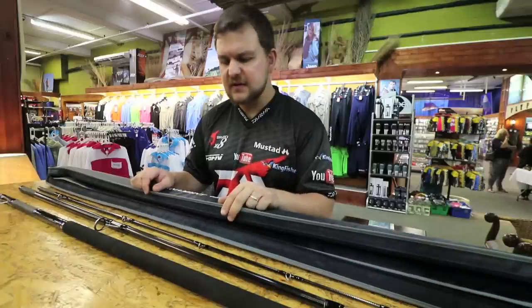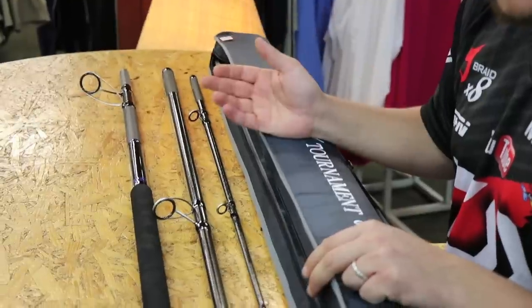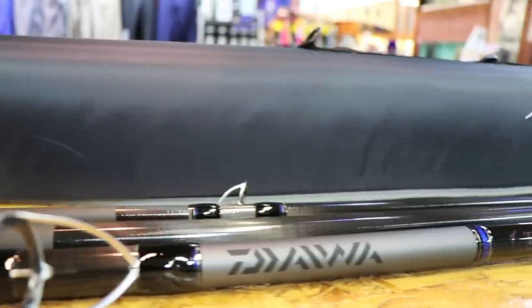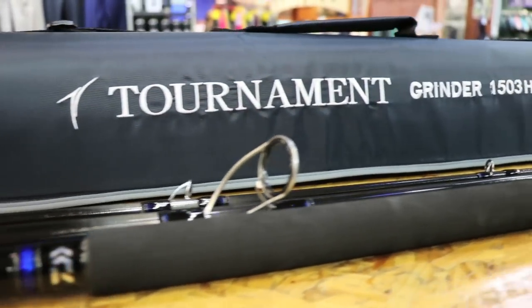Very, very exciting rod. Two models — 14 foot 6 and 15 foot. It's going to be up to you which one you go for. Go into any of your leading tackle stores, preferably one of our Kingfisher ones, because we have them at the moment — some guys are still waiting for stock. Have a feel of this rod, pick it up. It is phenomenally light and extremely, extremely powerful. The Dawa Tournament.